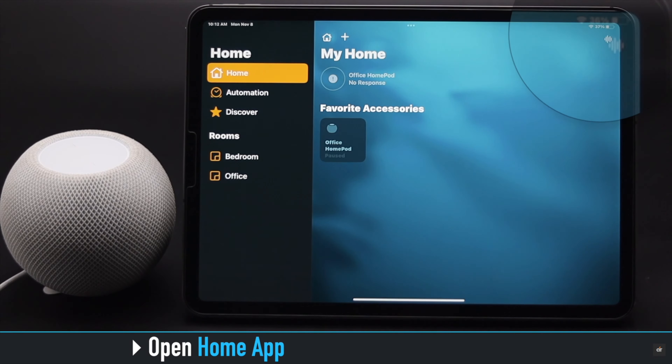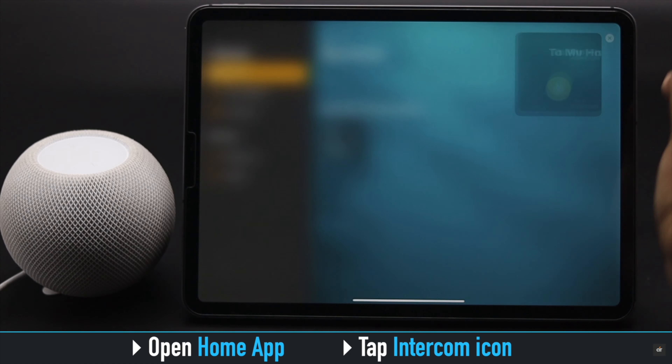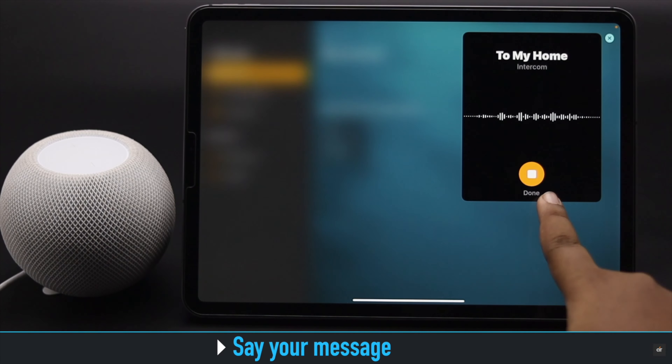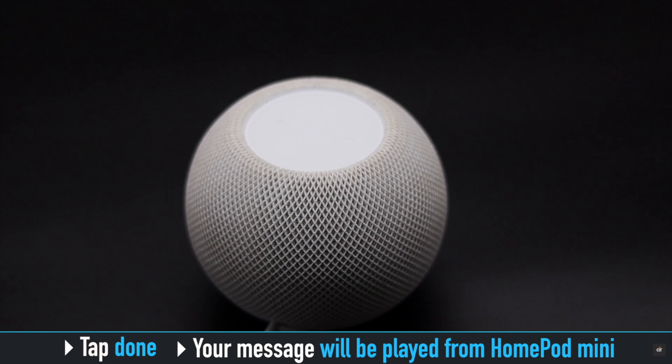To use intercom from your iPhone or iPad, open the Home app. You will see an icon at the top — tap on it and the intercom will turn on. Say what you want to say, then tap Done, and the message will be played from the HomePod mini.